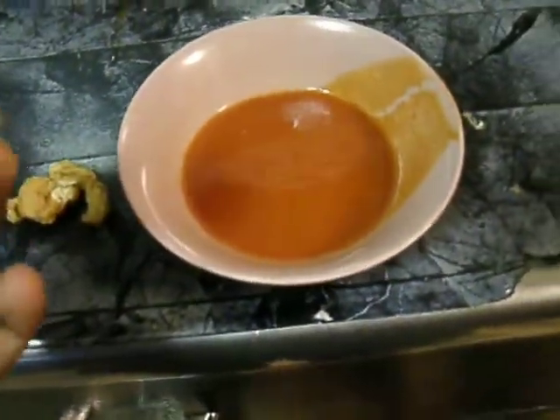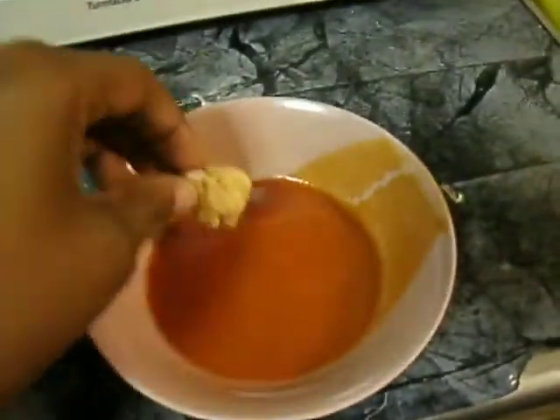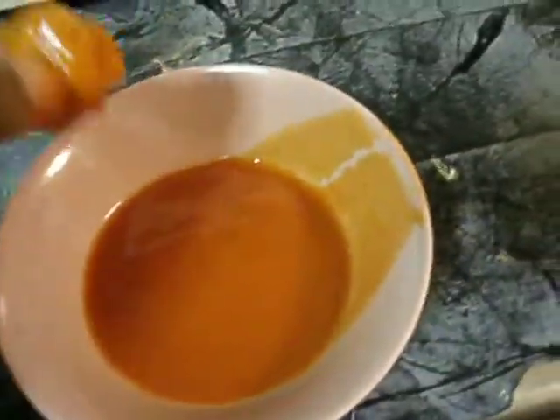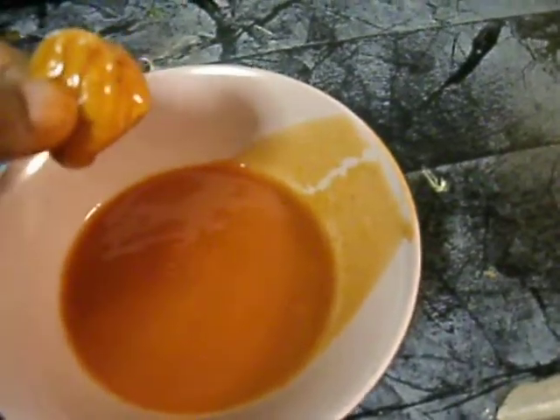What you want to do is, when you put it in, you just want to simply just put it in there. Don't soak it a heck of a lot, because if you want that crunch, you're going to keep it. And that's how you dip chicken into a sauce.